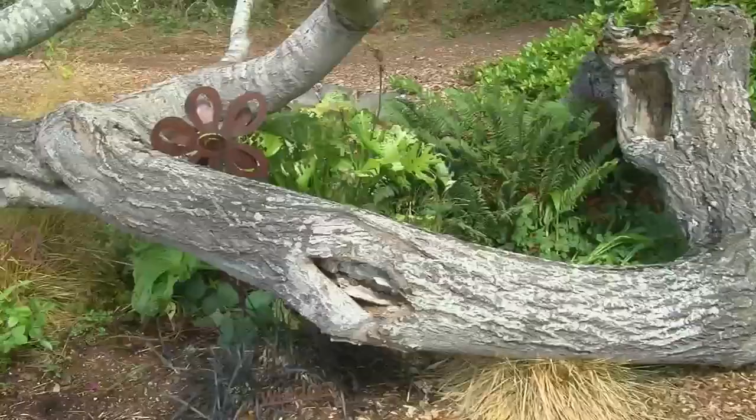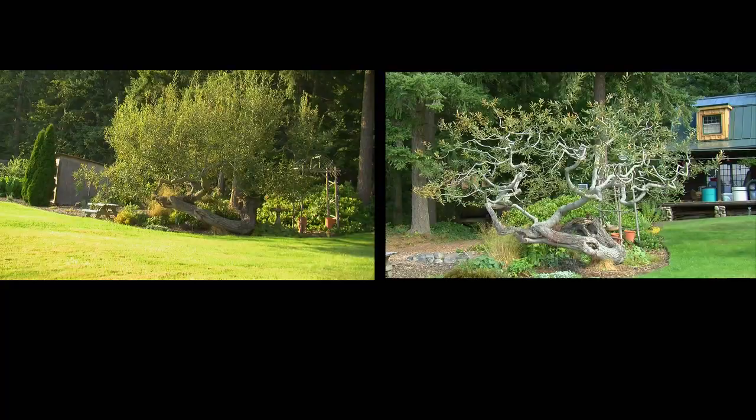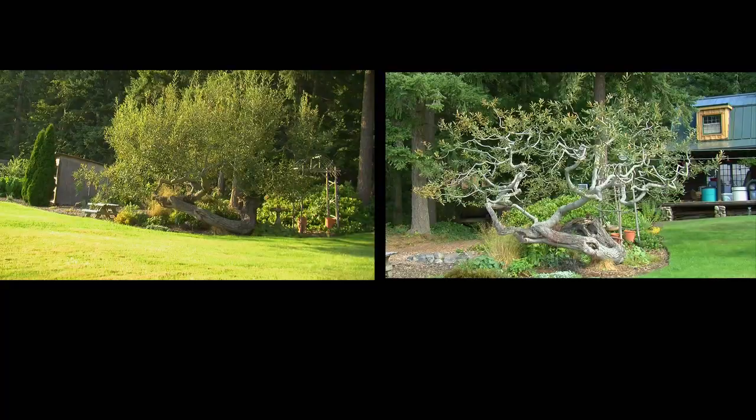You can see a good example of a big cavity right down there — it's all rotten, where it was opened up and insects got into it. If you cut really close right to the collar, the bark just grows right over it and totally heals it, and it's a very beautiful finished product.